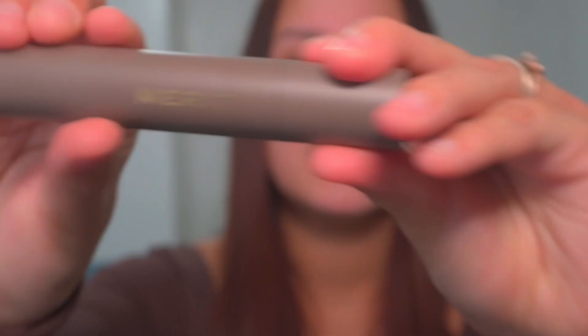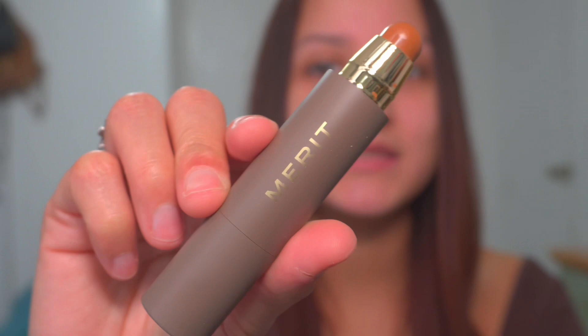I'm excited to show you what goodies I got. I got a perfecting complexion stick, which I think is like a bronzer, so let's open this up. Okay, so it looks like this — you take off the top and this is how it looks, and I guess this is to push it up.